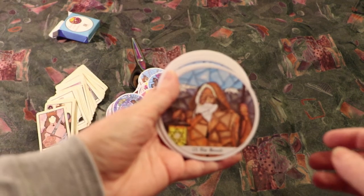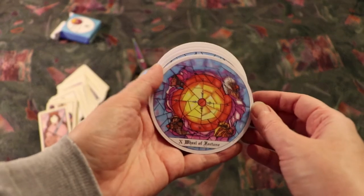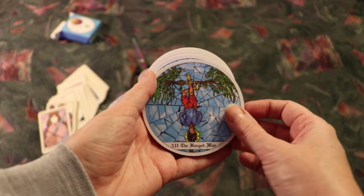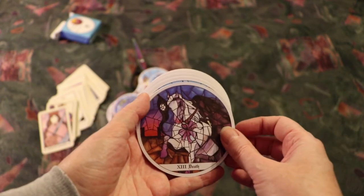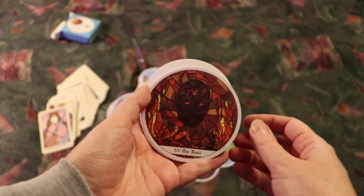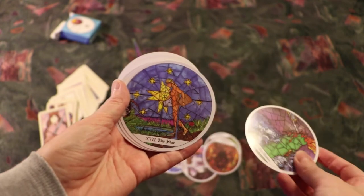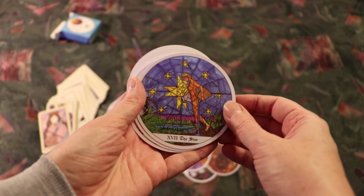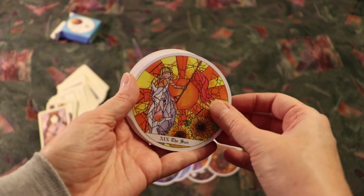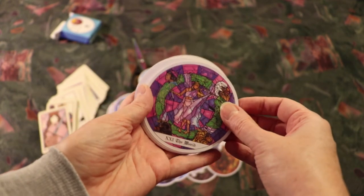The Hermit, Wheel of Fortune, Justice, The Hanged Man, Death, Temperance, The Devil, The Tower, The Star, The Moon, The Sun, Judgment, The World.